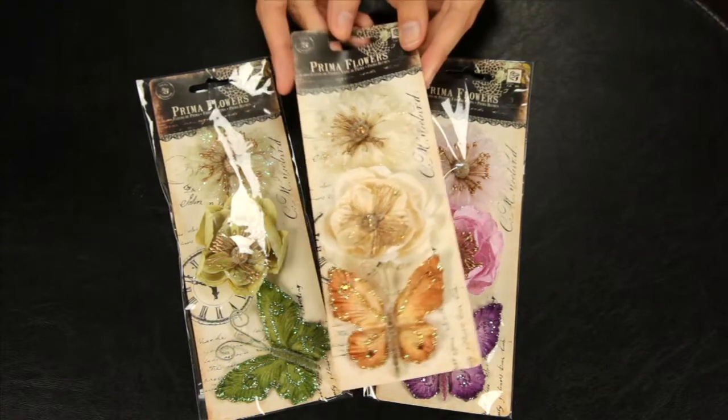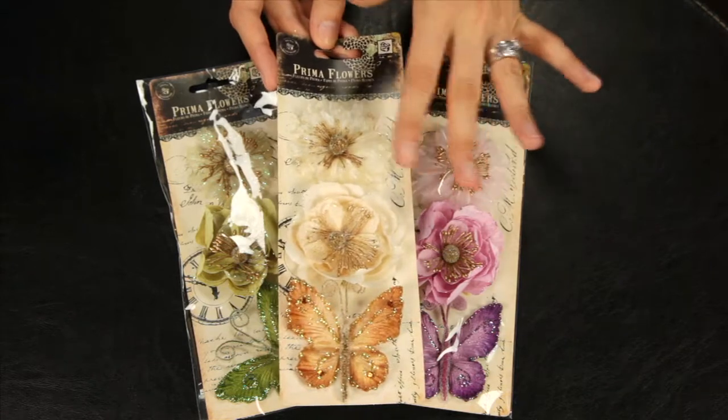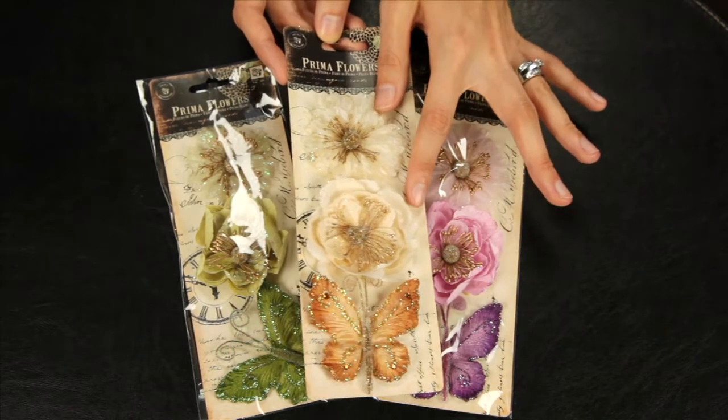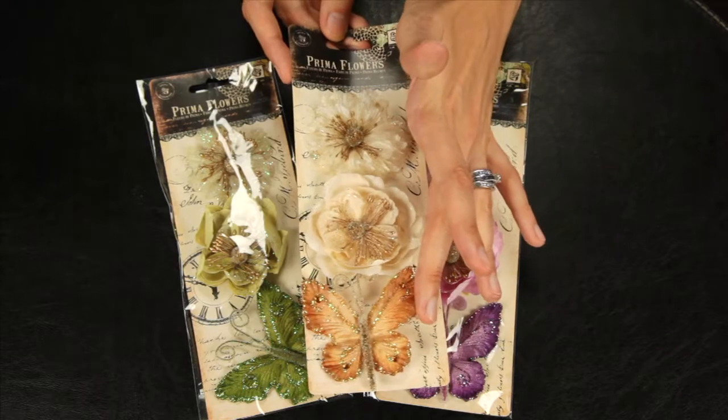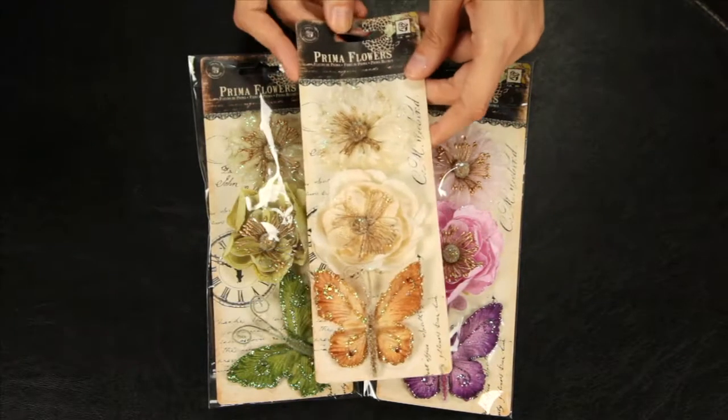Up next, these are the Meredith Coordinating Floral Sets. You get two shimmery layered florals and then one matching butterfly with glittered accents. And these are the colors available in the Merediths.